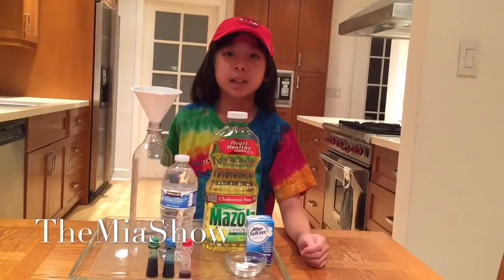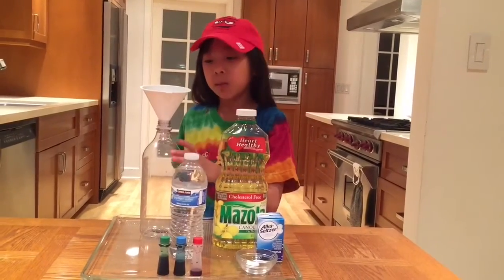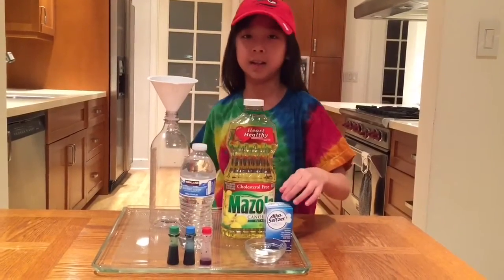Welcome to the Mia Show and today we're gonna make a lava lamp. First of all you will need an empty water bottle, a funnel, some cooking oil, a water bottle, food coloring, and Alka-Seltzer.